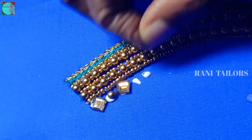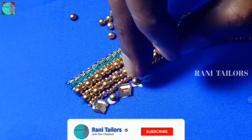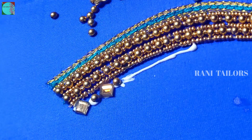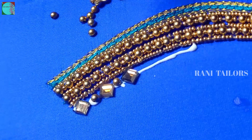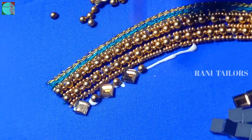Beads and the stone. Bring the beads in the hole. Reverse the fabric. You can put a stone in the middle and it is nice. If you put a stone in the middle as you put it in the fabric.